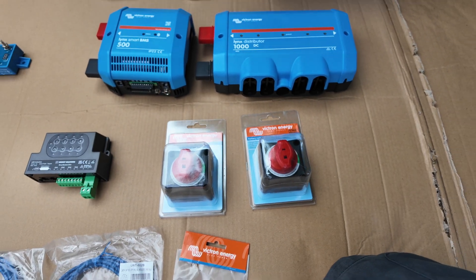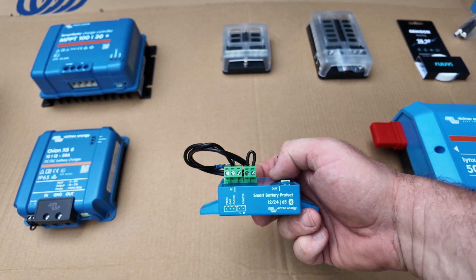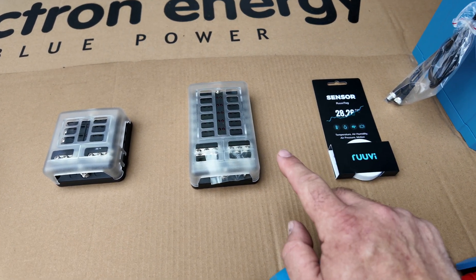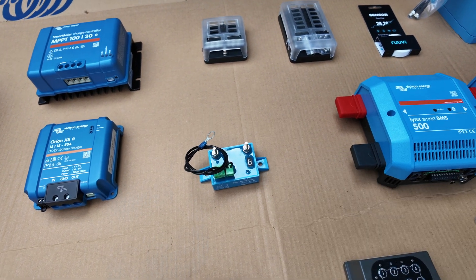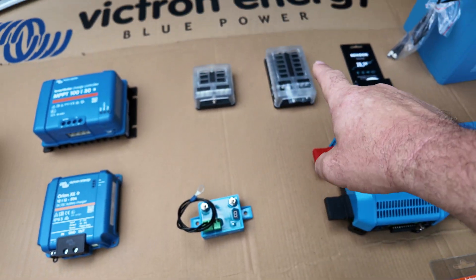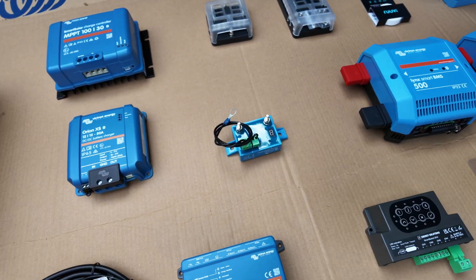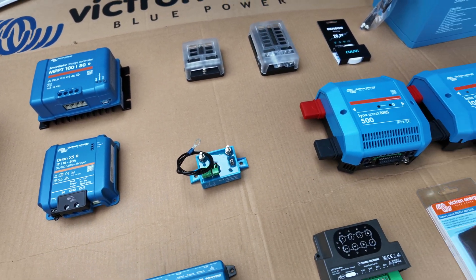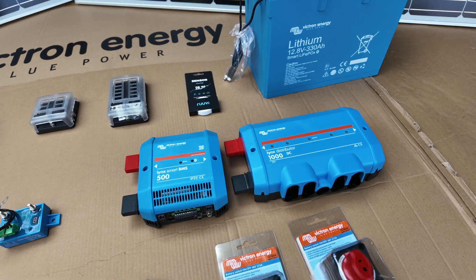I've got a couple of isolators so I can manually isolate the system. What we've also got is this Smart Battery Protect — this one's 65 amps. This will connect to the DC circuits on the fused outputs. If there are any problems with the battery getting low or any other issues, this is joined back to the computer and can cut power to those systems to stop it completely draining the battery. I can also remotely open it — so if I want to cut all power off to everything while I'm away from the vehicle, or start it back up, I can do that. All the charging and everything can stay in contact.